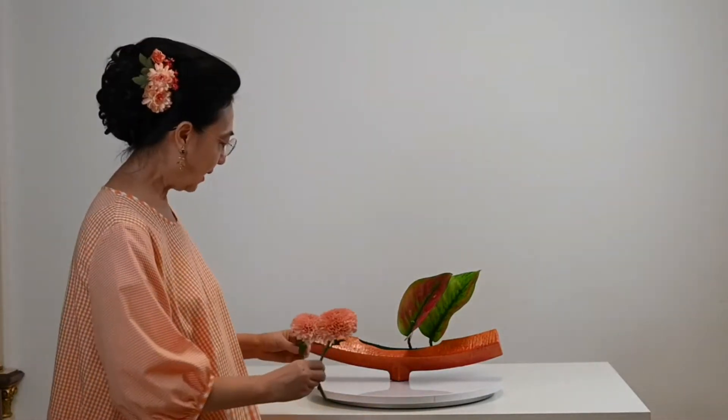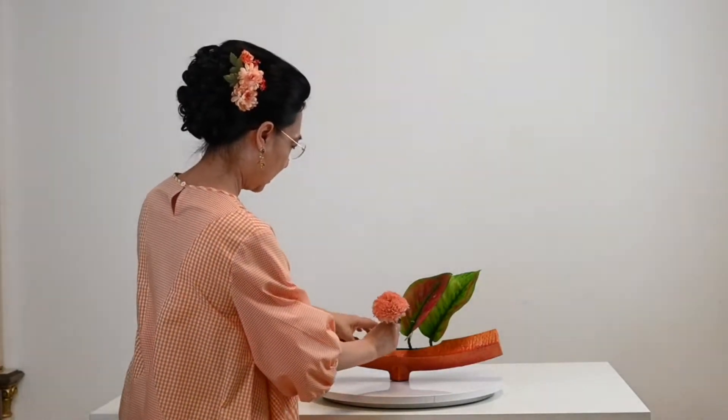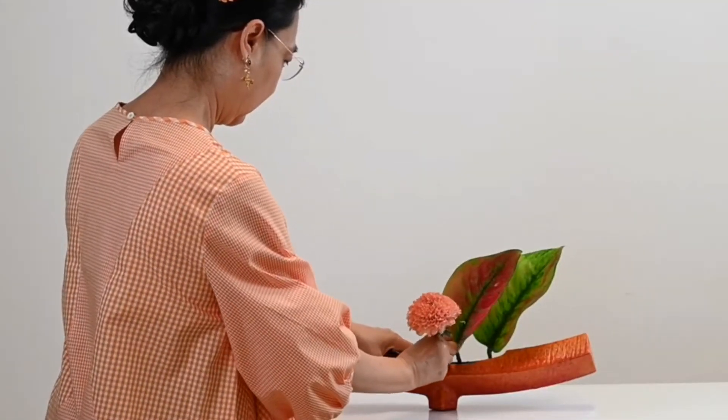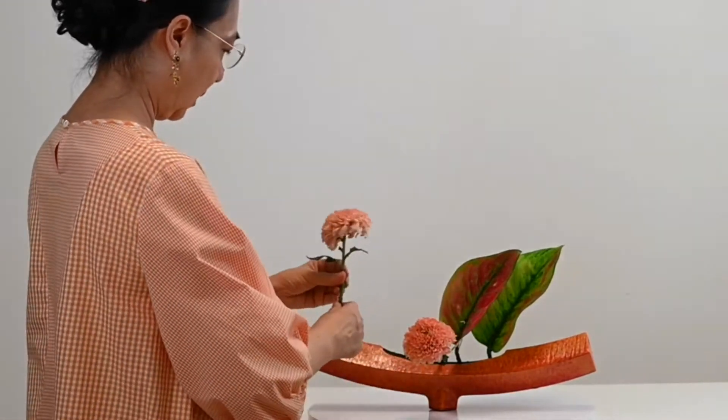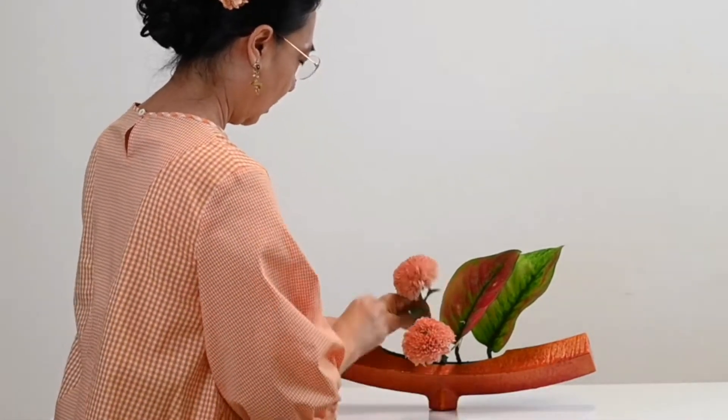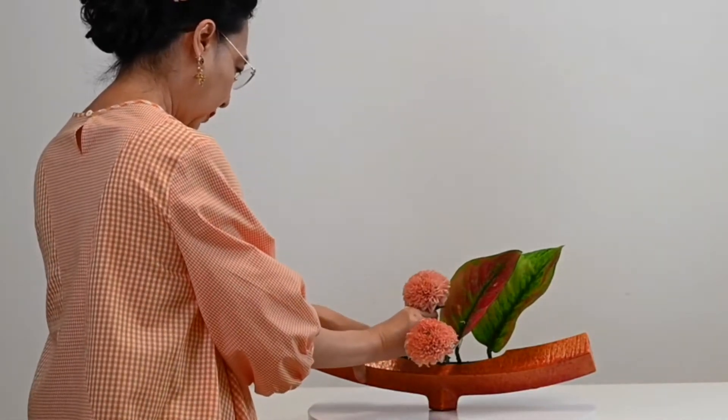Then I will use chrysanthemum gonfie. As always, there are tall and short ones. I'm going to have to hold the beads, otherwise they will fall.